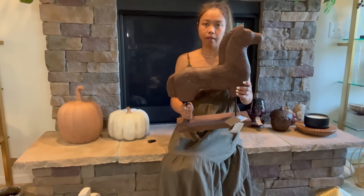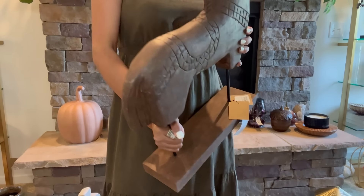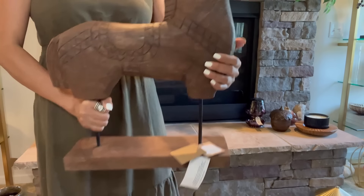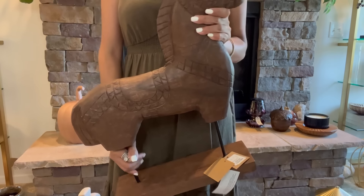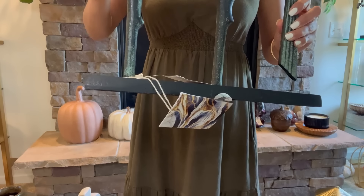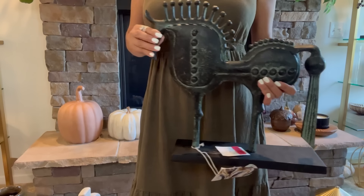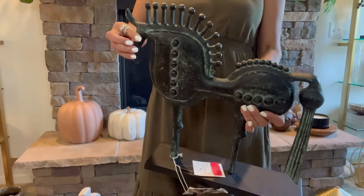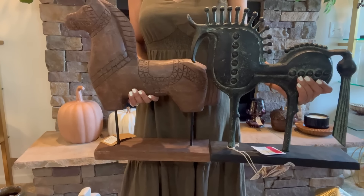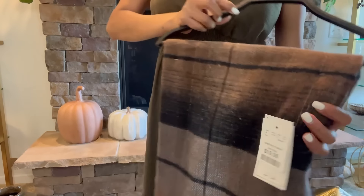Also from Home Sense, I got this horse right here. I love the style — it looks like a true handcrafted horse and you know I love horses. I have a few of them. It's wood and perfect for fall. I believe this one is $39.99. The other one is a sculptural horse on clearance for $32. I think they look really good together — I also have one from Crate and Barrel. This is how they look together.